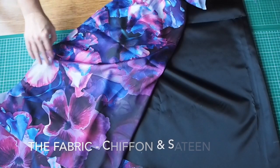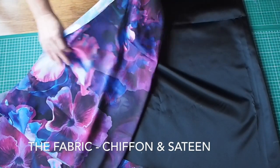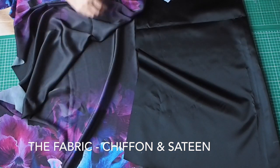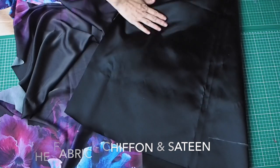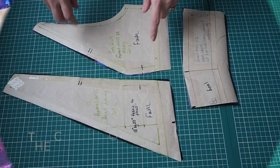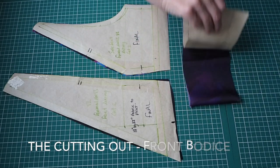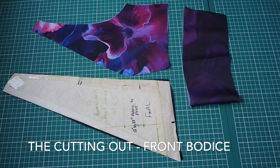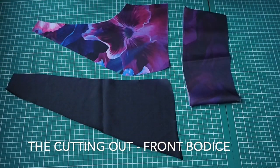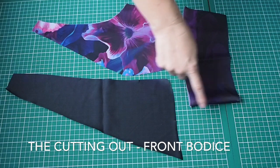Starting with the fabric, I'm using this chiffon fabric. It's a double border print, so it has this lovely floral design on the top and bottom of the fabric. I'm also using this sateen for the lining. And then onto the pattern itself — this is a princess seam bodice with a waist piece. I have two layers of fabric underneath my side front, my front, and then one layer of fabric underneath my waist piece on the fold.